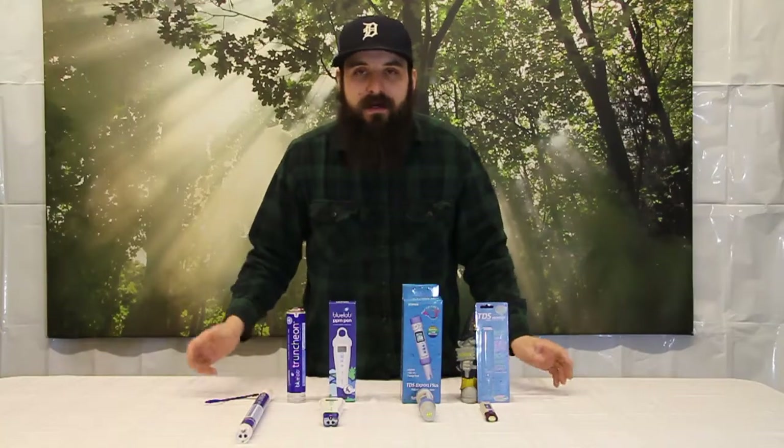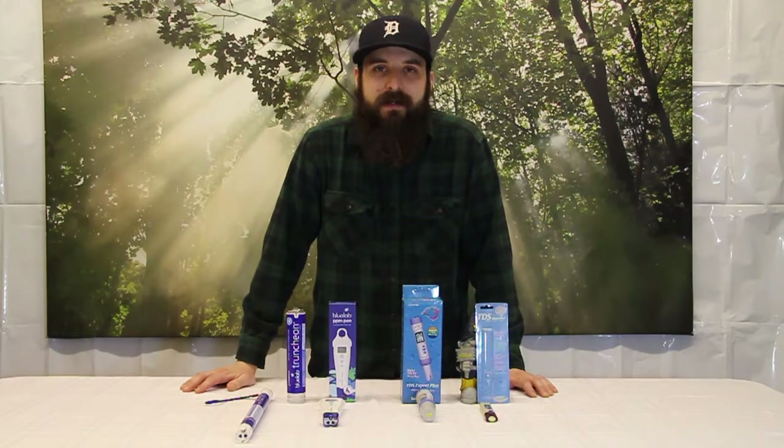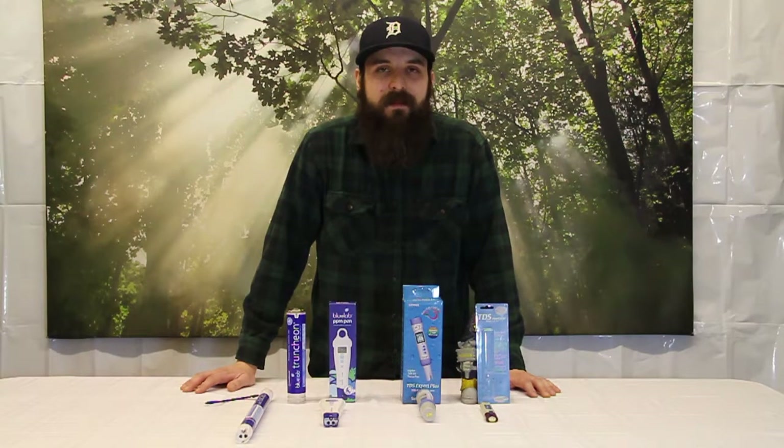These are all great devices to quantify how your nutrients are affecting your plants and to make sure you give them exactly what they need for the best yields and best product at the end. I hope this video helped you guys out and cleared up some things. These products are all available at 4hydroponics.com, and we'll see you next time.